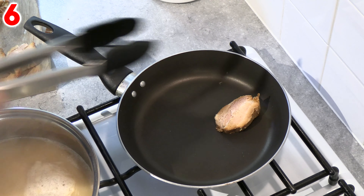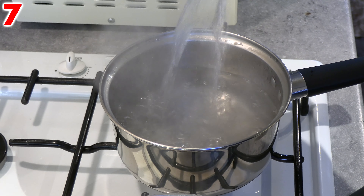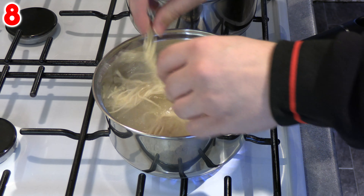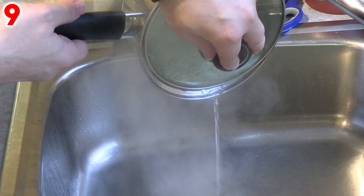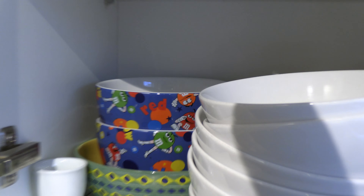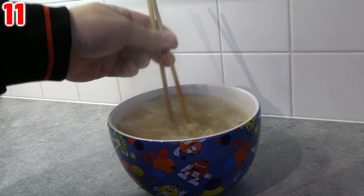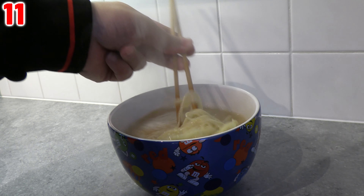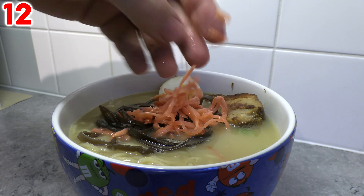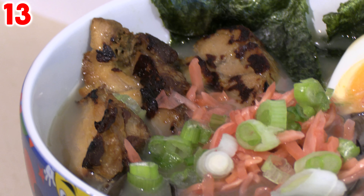Step five: while the stock is coming to the boil, cut the nitamago egg in half and the chasu pork into six even slices, then chop your spring onion. Step six: in a nonstick frying pan, gently brown each side of the chasu. Step seven: while the meat is browning, fill another small pan with water for the ramen noodles and bring to the boil. Step eight: with your hands, gently loosen the ramen noodles, add to the water and boil for 45 seconds, stirring to separate them fully. Step nine: drain the ramen and divide between two bowls. Step ten: pour the piping hot tonkotsu soup evenly over both bowls of ramen noodles. Step eleven: with your chopsticks, mix the noodles and soup together well in the bowl. Step twelve: arrange your spring onion, benishoga red ginger, kikaragi mushrooms, chasu pork belly slices, half nitamago egg on top of the ramen, then add two sheets of nori seaweed to the side of each bowl. Step thirteen: eat.